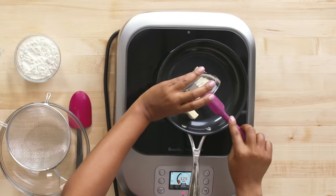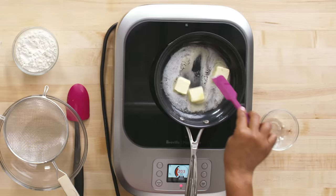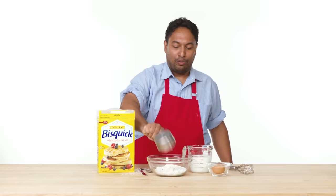First I'm gonna brown my butter. It makes it a little bit darker, a little bit nuttier — it gives it more of a dessert feel. I like to watch the butter because if you don't, it'll go from brown to kind of dark. So we're gonna dump that into our bowl just like that.